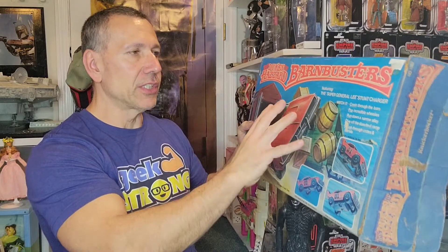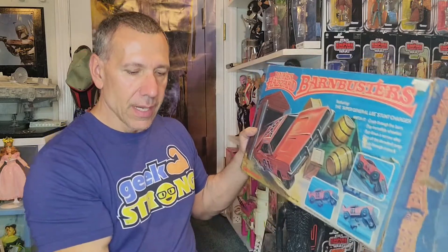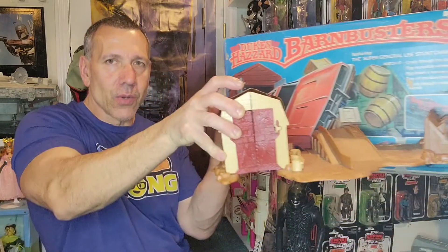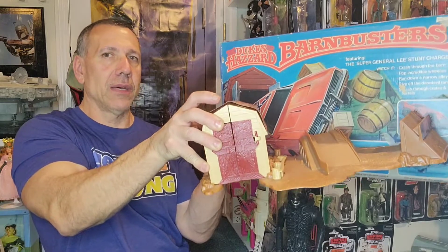Do you guys collect — when you put out your vintage stuff, do you put the boxes with it or just the toy out of box? I like displaying with the box. I mean that's cool to display but I don't even know if I have room to display it like that.